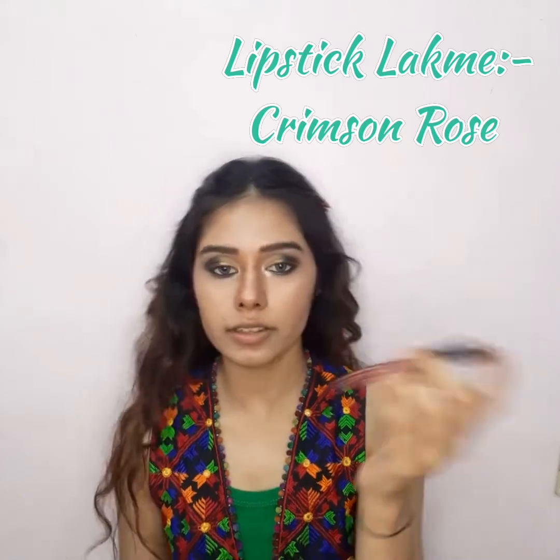My face is done. I have added foundation, concealer, contouring, blush, highlighter, and more. Now the final step is the lipstick — I am going to apply the lipstick. Let's apply it.